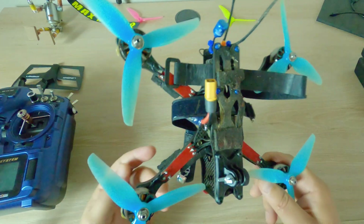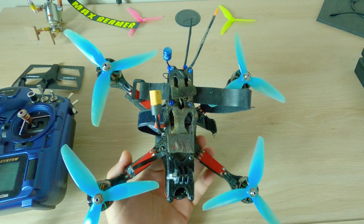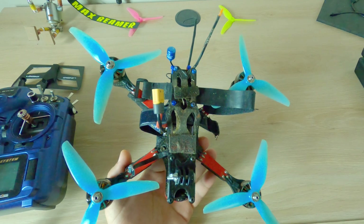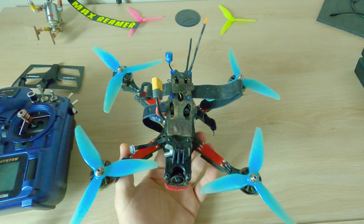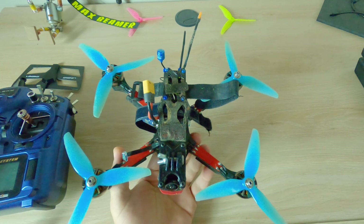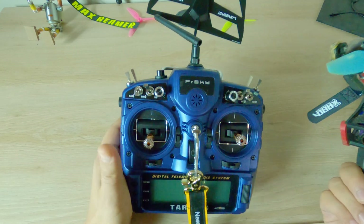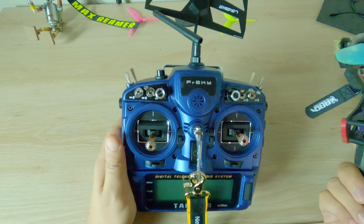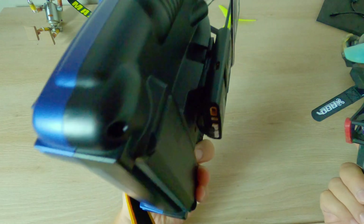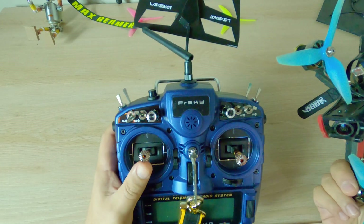Now the quad is at a really manageable weight. Some of the oscillations I was having — not quite on punch-outs but in the same area where you'd get prop wash — that got fixed. The quad feels a lot better, the sticks feel a lot better. I've now switched to the X9D, and the short story is I wish I would have done it a long time ago.